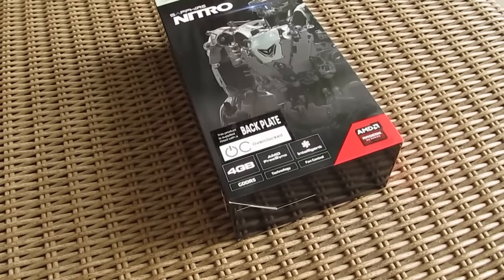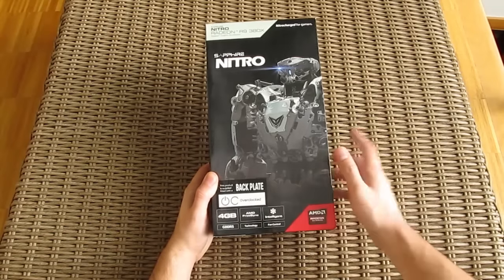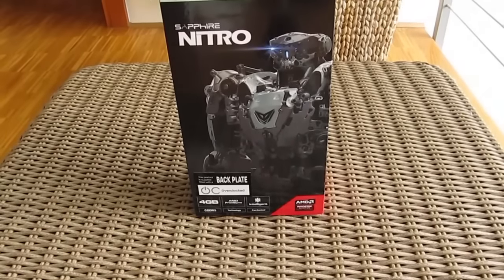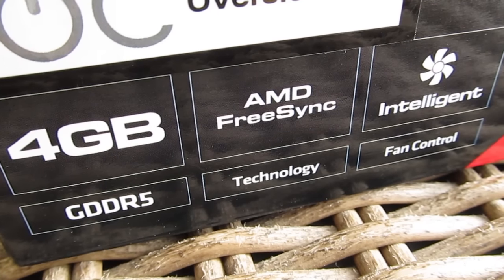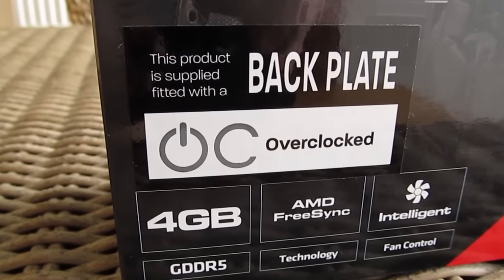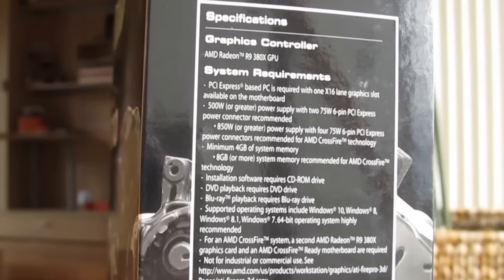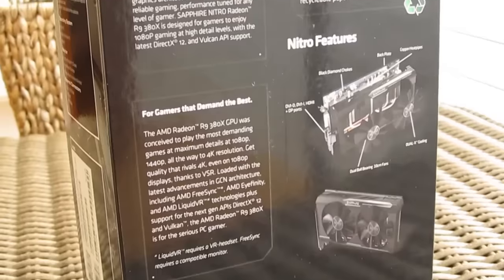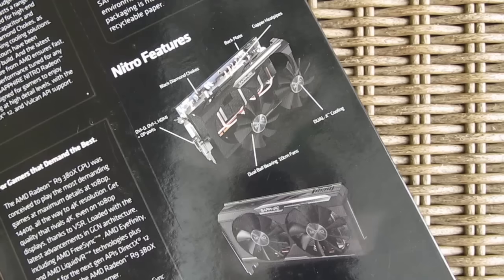As you can see, the product box is practically the same as the also Sapphire R7 370 and R7 360 Nitro models, which we just recently reviewed, with vertical box orientation, showing off some main features on the bottom like 4GB of video memory, factory overclocked GPU, and a highlighted notion which tells you that this model carries a backplate. On the right side of the box you'll find system requirements and some basic specifications listed out, while the back side reveals some talk about the Nitro and R9 380X series in general, and two pictures of the graphics card with pointed out features.